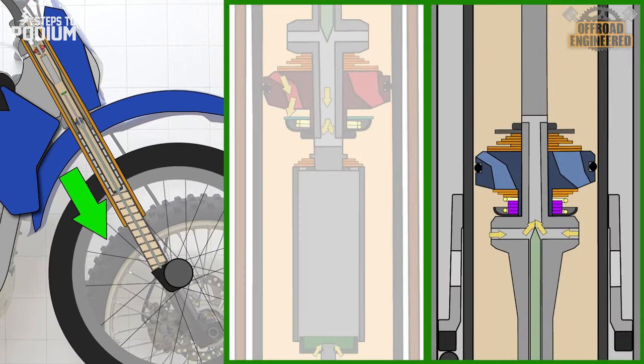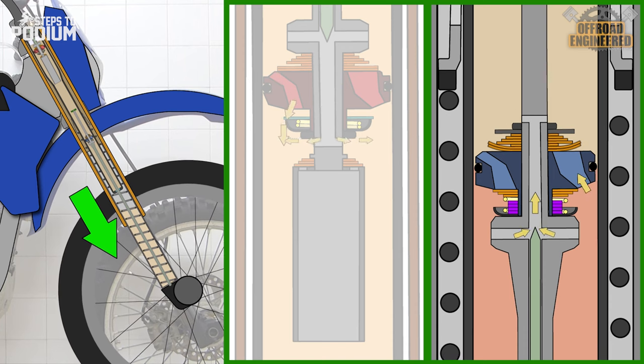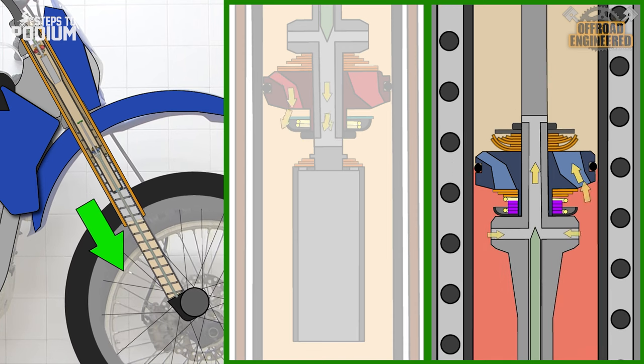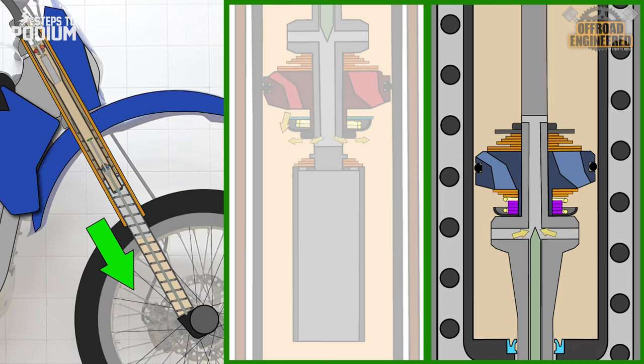On the piston rod, the oil is initially forced to go through the low-speed rebound damping orifice. If the oil pressure keeps increasing under the rebound valve, the rebound shim stack opens, allowing more oil to exit the chamber below. This will generate rebound damping and control the fork's extension.